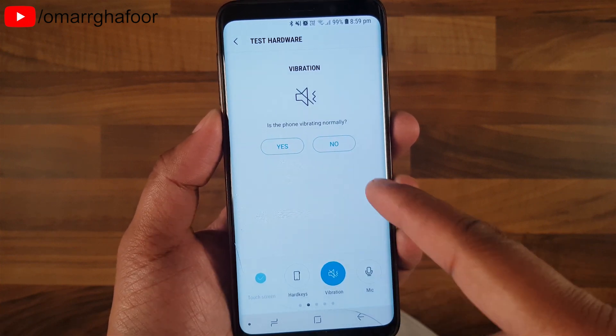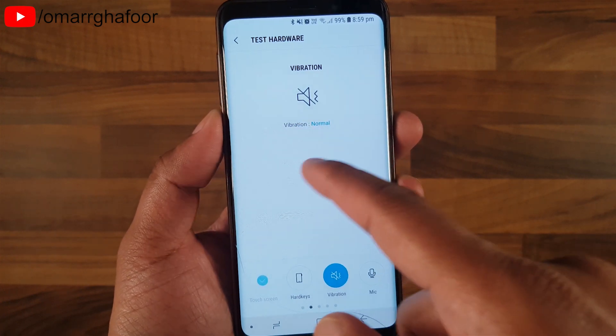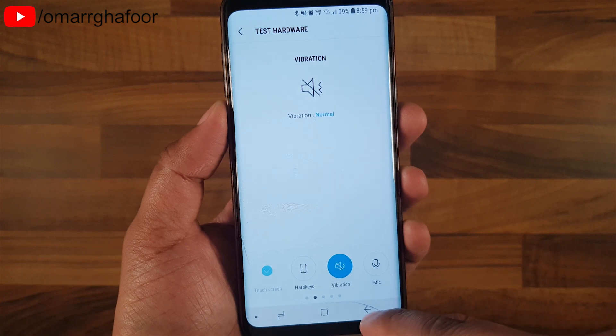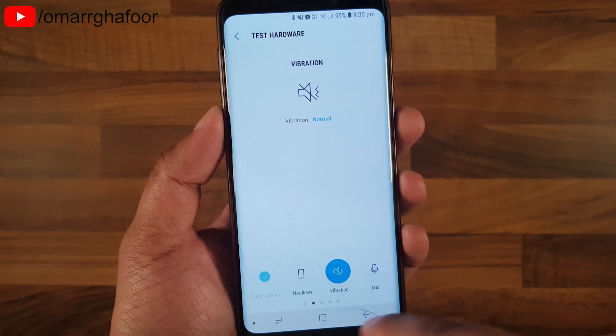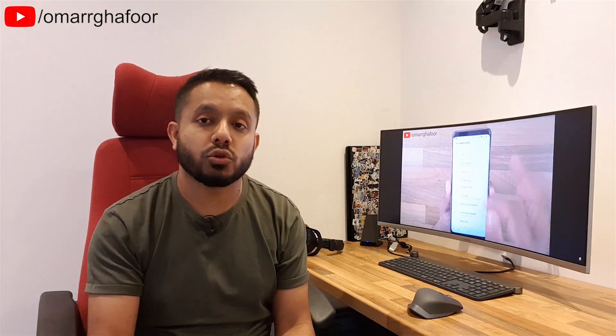Same with vibration and things like that — if you select that, it tests the vibration, and the phone vibrated, so that's fine. You can also test the hard keys and all that kind of stuff as well, and those are quite simple tests.